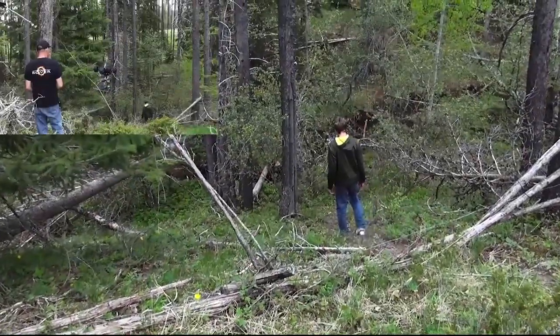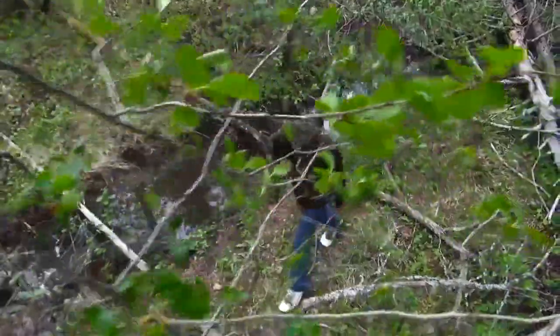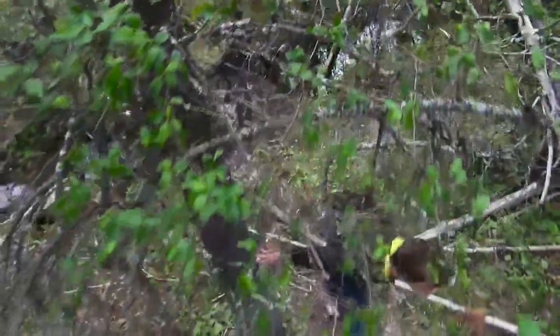This is a 120-foot overhead cable run through a heavily wooded and brushy gully. Using camera equipment in environments like this wouldn't be practical with any other type of device.